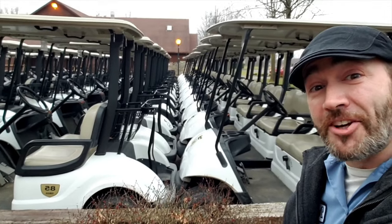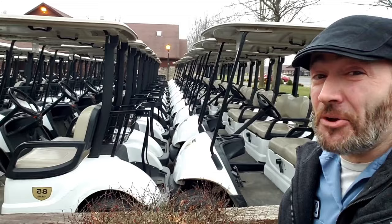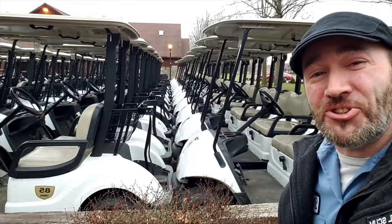Golf Cart Garage gets a ton of calls and emails just like this one: what tires can I put on my EasyGo? So it's time to ask Dave, right now, on GCGTV.